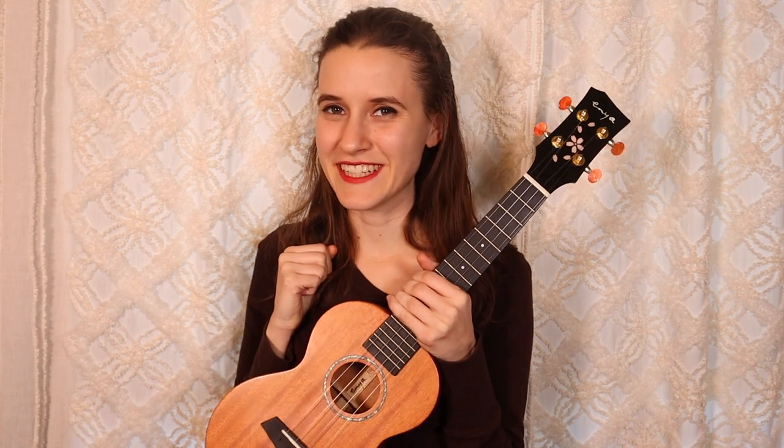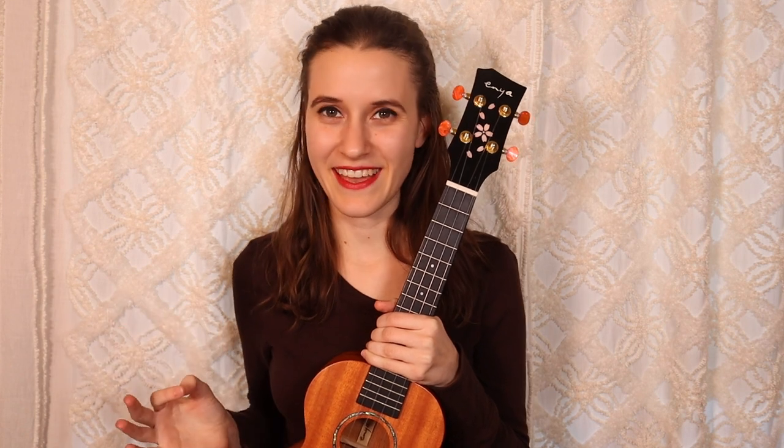Hey guys! I'm Abby Lyons and I'm going to show you how to play Better Man by Taylor Swift on the ukulele. We've been doing a marathon Taylor Swift week this week and we are getting close to the end, but if you guys would like to learn any other songs from the Red album, please put them down below in the comments and maybe I will make some more videos. We'll keep this marathon going.